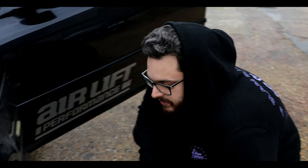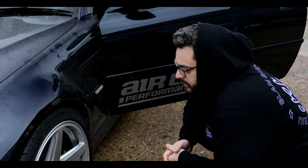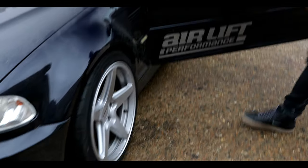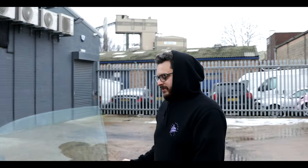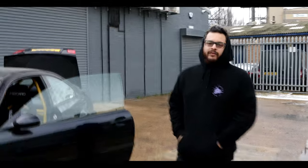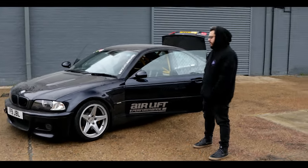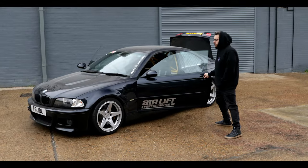We've got some Yokohama semi-slick tyres on here which do a great job on track — we've just replaced the two front ones recently. At the moment we've only got some AirLift logos on here, but we're going to try and come up with a livery design for the car, which will be quite cool because it is a track car — why not make the most of it and do something cool on the exterior.